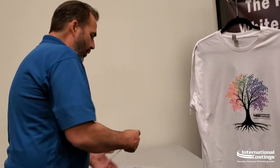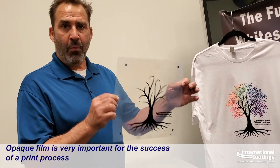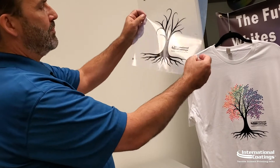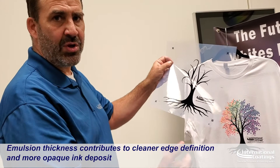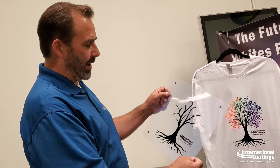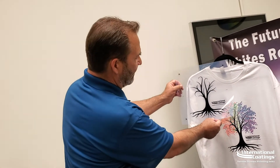How we were able to achieve that was using what I really stress a lot: very opaque film. The more opaque your film — the darker area compared to the clear area — the better results you'll get. You'll get smooth edge definition, more opaque ink deposits, especially for your white, because everybody wants to complain about the ink. But the emulsion thickness can really have a great effect on the quality of your white ink. Here we have a very opaque black film.